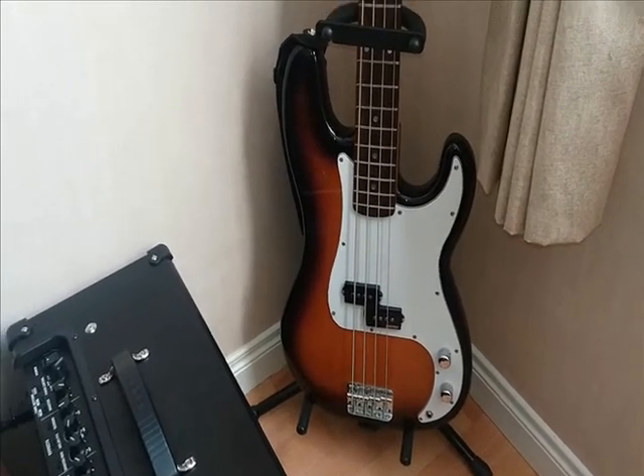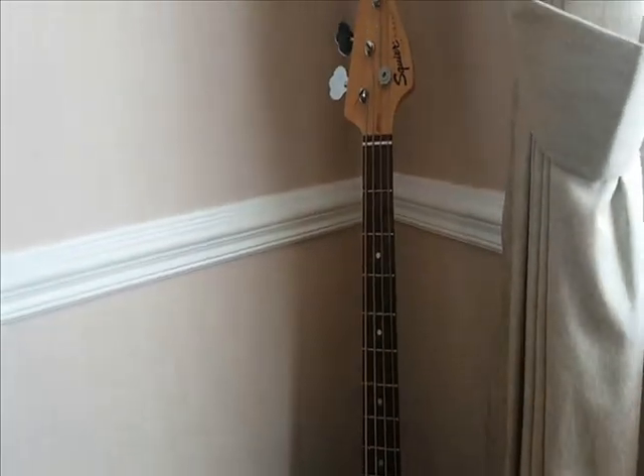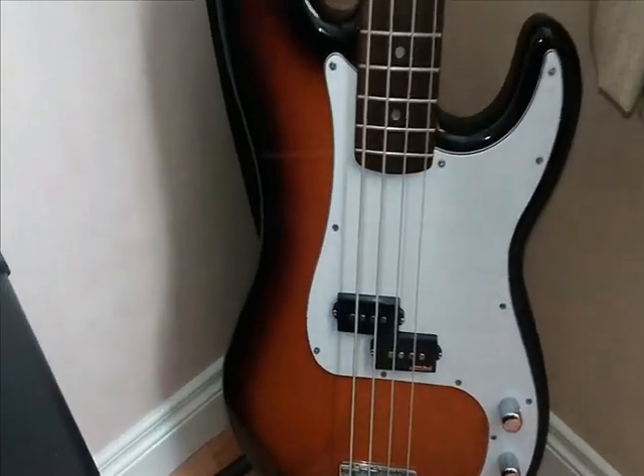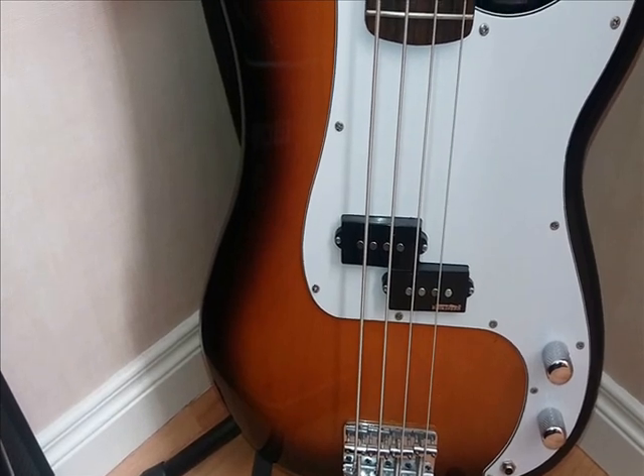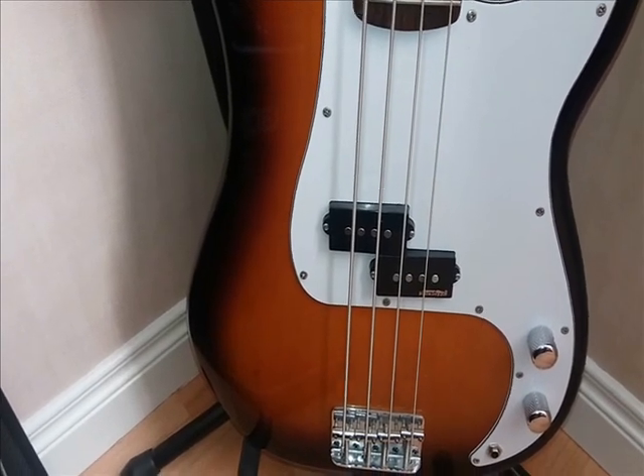My bass guitar is a Squire P Bass. I've actually changed the pick-up from the stock pick-up to a Wilkinson Alnico 5 pick-up, which I think was a big improvement on the original.